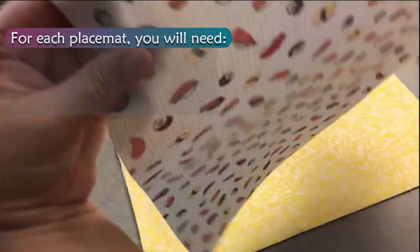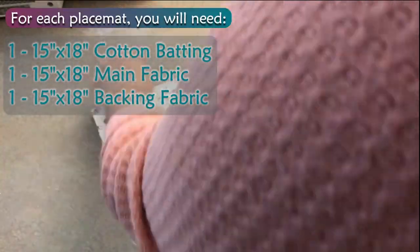You will need: one cotton batting, one main fabric, one backing fabric.